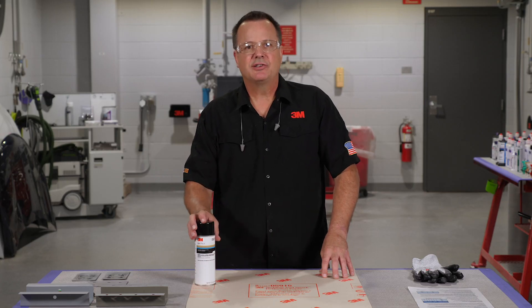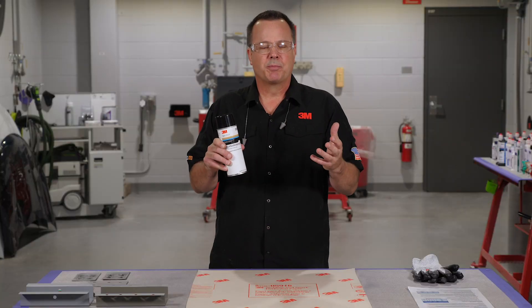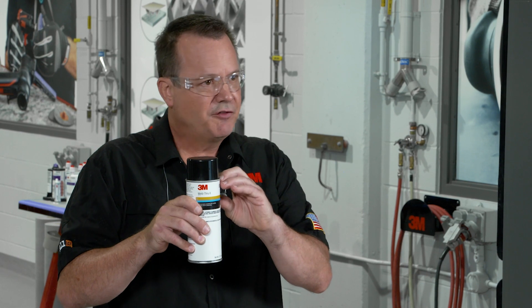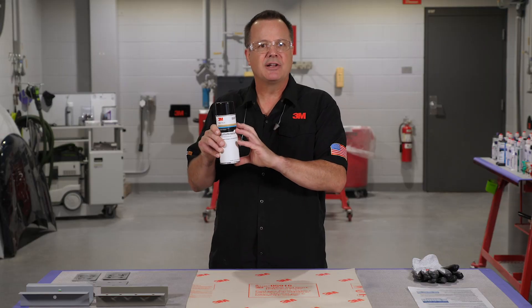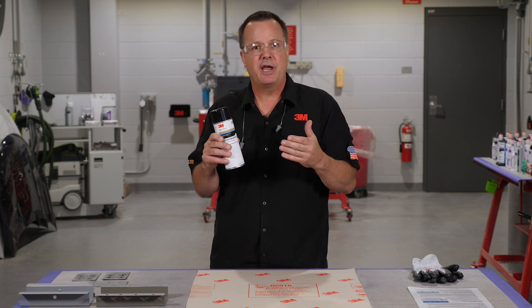The first thing I'd like to address is the science behind a weld through coating. You'll notice I didn't call it a weld through primer because it actually is not a primer. A primer is used to promote adhesion for subsequent coatings. Because this can contains mostly zinc powder with just a few solvents to make it sprayable, it is not a good primer that's going to promote adhesion. As a matter of fact, things do not stick well to this product. It's not designed for that — it's designed to go in between the flanges to protect our welds from corrosion.